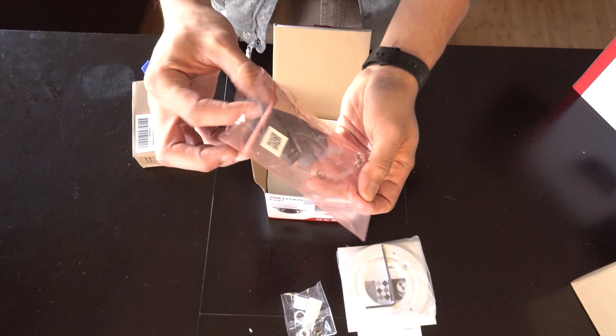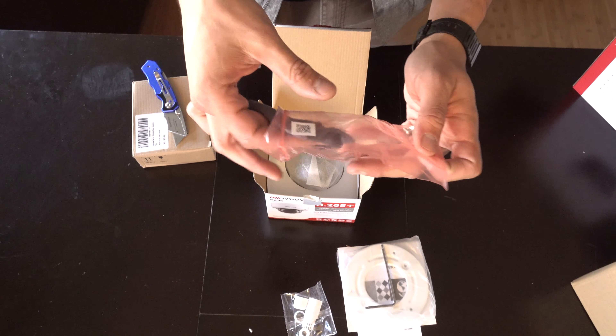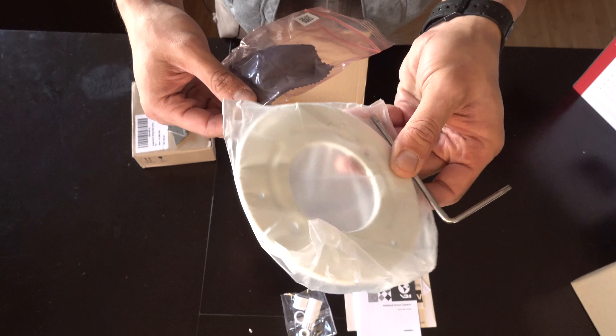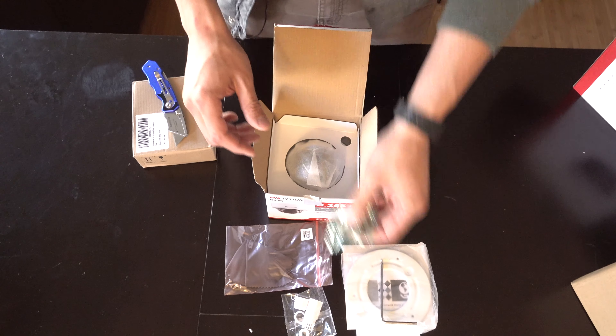This is cool — it also comes so you can clean out the lens. There are screws to attach that little metal bracket to the camera if we're using that bracket, but we brought our own mount so we're not going to need that.